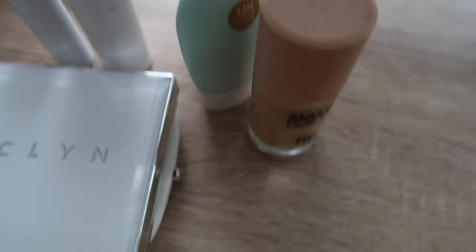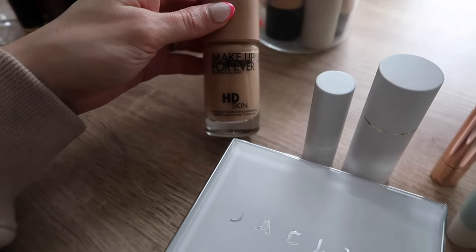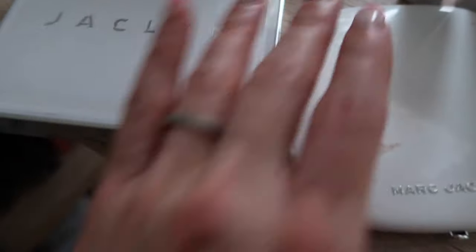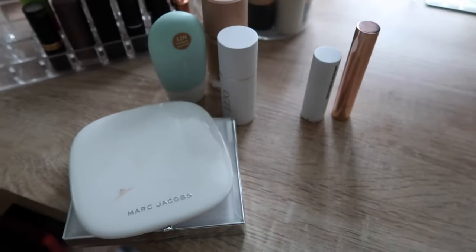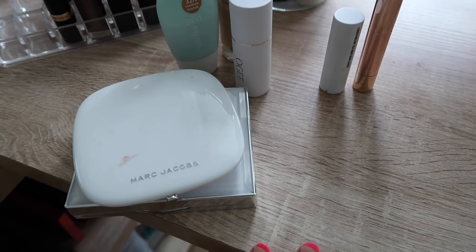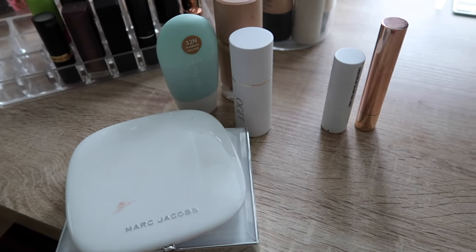Just to quickly recap what I'll be working on: for base, the Makeup Forever HD Skin Foundation and the Tarte Hydro Flex Serum Foundation. Then the Marc Jacobs bronzer, the Jacqueline Hill highlighter, the OG Sculpted Face Stick in Topaz for blush, and two lip products. Pretty simple but I'm very happy with this roundup. Hopefully you enjoyed this video — if you did, please give it a thumbs up, subscribe if you haven't already, and I'll talk to you all in my next one. Bye!